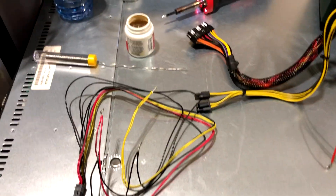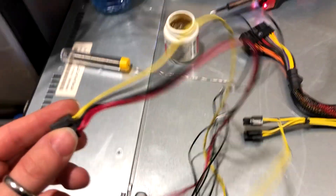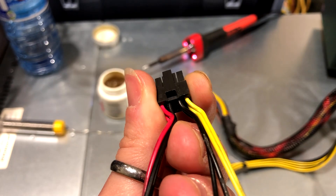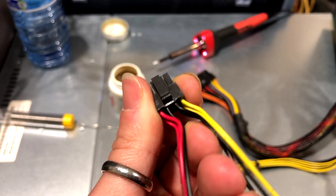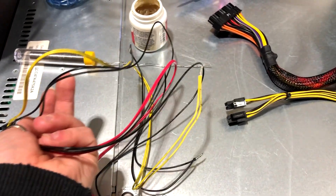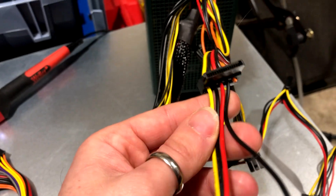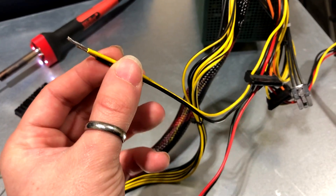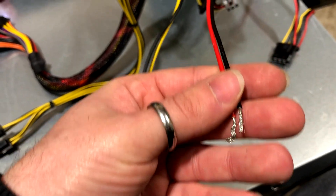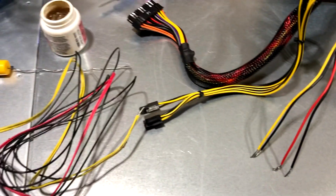Before we begin, one thing I forgot to mention: when pairing up your wires, what I've done is separate the 5V and its ground into one pair, and the 12V and its ground into another pair. So the red and half of the black, and then the other half of the black with the yellow. That way it balances the electrical load between the two voltage rails.